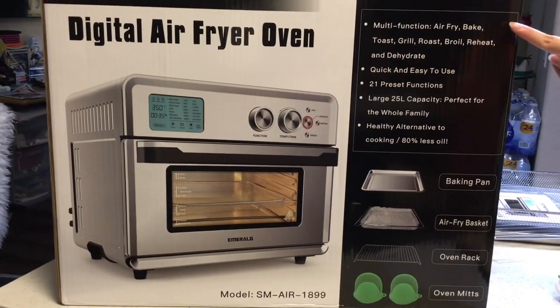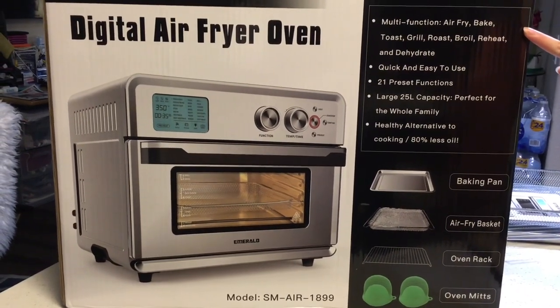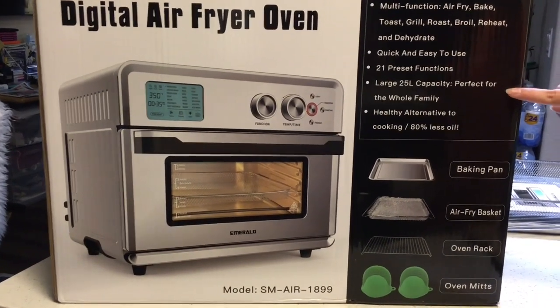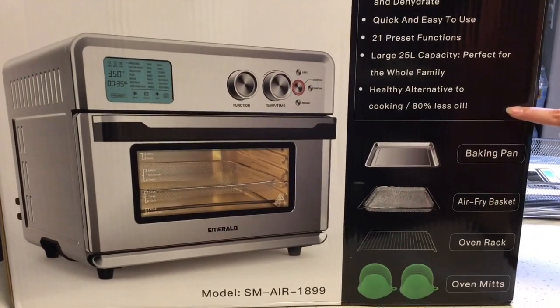It is multi-function: air fry, bake, toast, grill, roast, boil, reheat, and dehydrate. It's quick and easy to use. It has 21 preset functions, a 25-liter capacity, and is a great alternative for cooking.